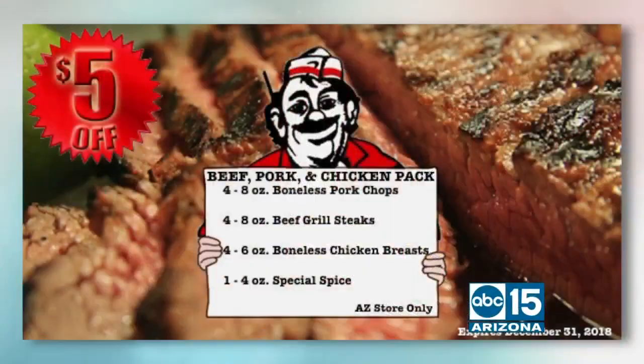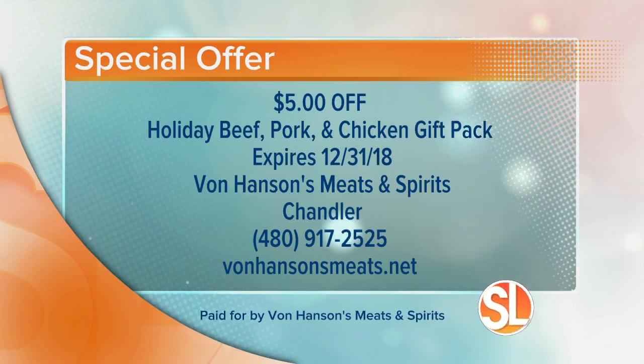They've been here for 30 years — I can guarantee they're going to be here for 30 more. They're offering $5 off the Holiday Beef, Pork, and Chicken Gift Pack. The offer does expire at the end of the month — December 31st. Von Hansen's Meats and Spirits is located in Chandler. Give them a call at 480-917-2525, or visit their website at vonhansensmeats.net. Thank you, Buster, and happy holidays!